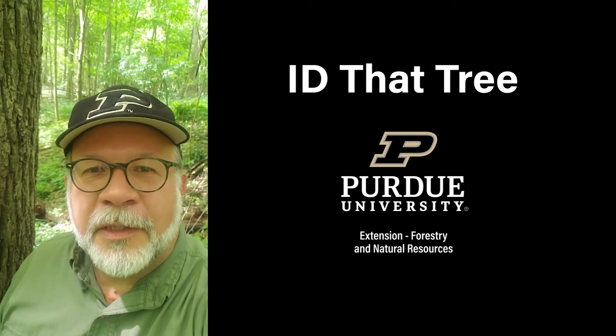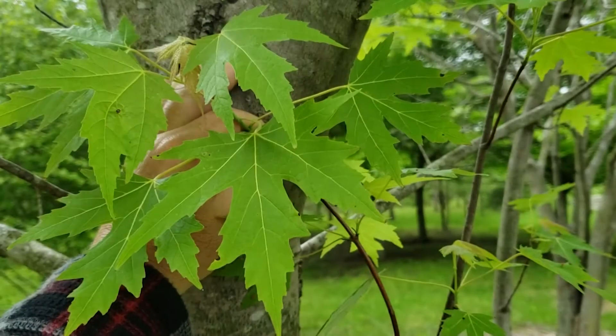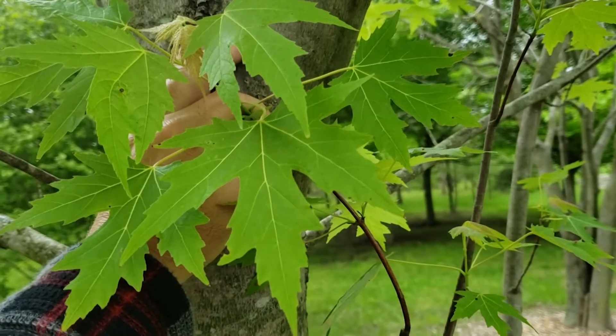This is Lenny Farley, Purdue University Extension Forester. Now let's ID that tree. Today we're going to give you some identification characteristics for silver maple.